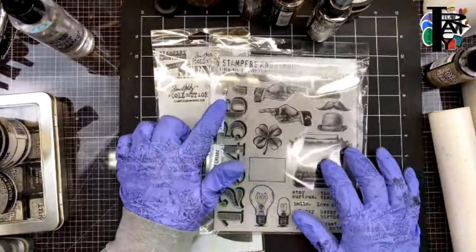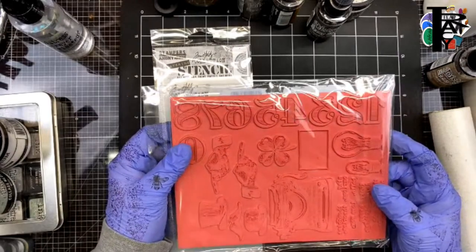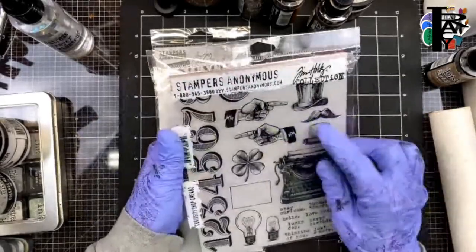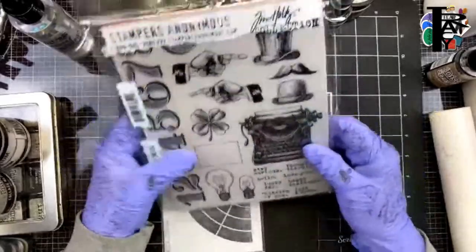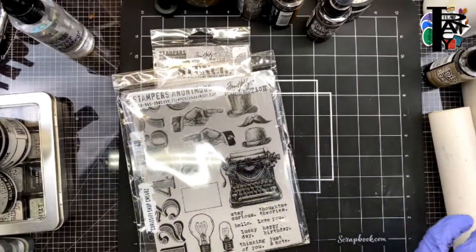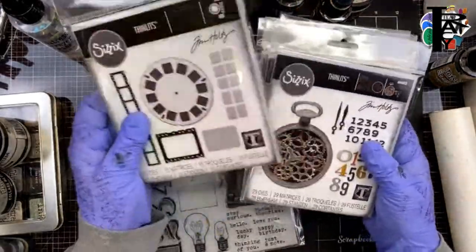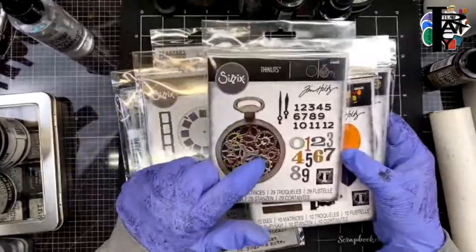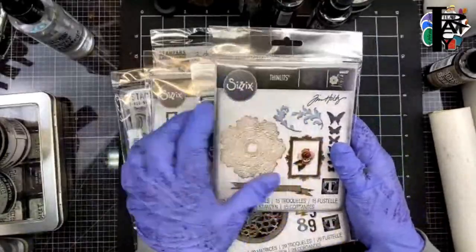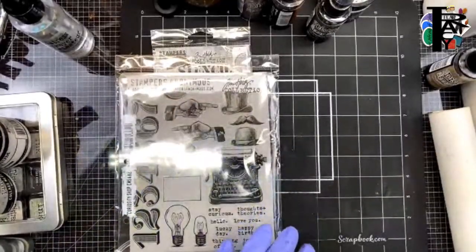I just got some stamps today from Simon Says Stamp — I love this typewriter and these numbers, though the numbers are all together so I may do some surgery on those. Then pointy fingers, funny hats, grungy words, and from Scrappy Shack I got the bundle with this world one and all of these — but what we're working with tonight is backgrounds.